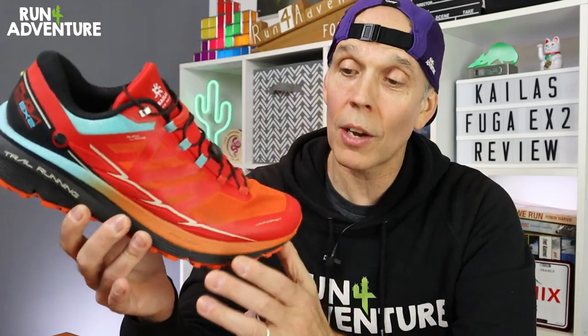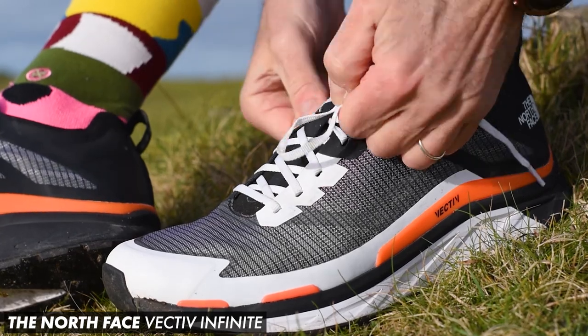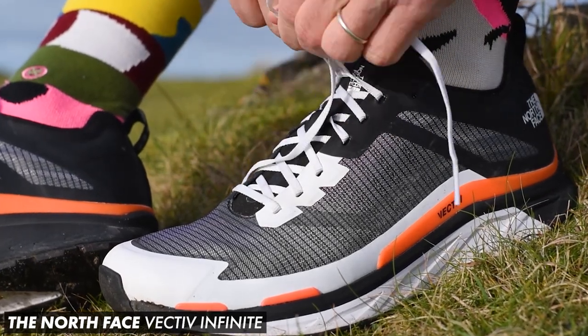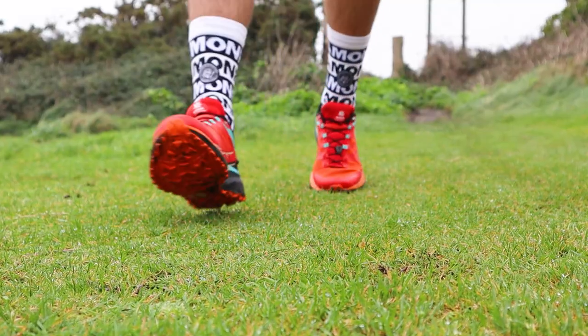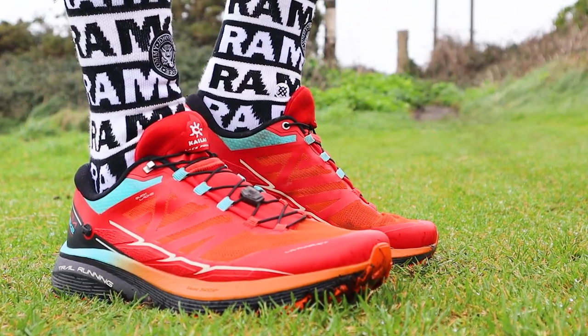For comparable trail shoes, the Fuga EX2 has a Salomon feel and fit, so the Sense Ride or Ultra Glide from Salomon would give you similar performance. However, the EX2 has more cushioning in the midsole than the Sense Ride, and the grip and traction on the outsole is actually better than both those Salomon shoes. The North Face Vectiv Infinite would give very similar performance especially when it comes to midsole geometry — they both feel very similar — but again I think the EX2 offers deeper cushioning and a much better performing outsole.